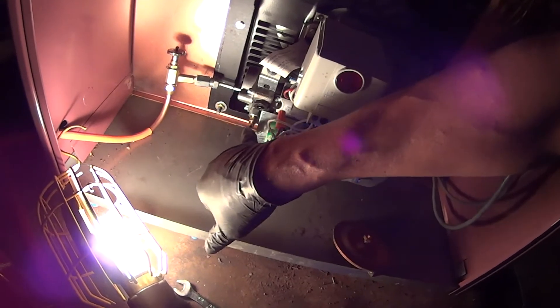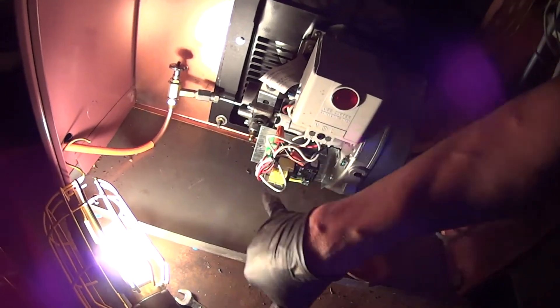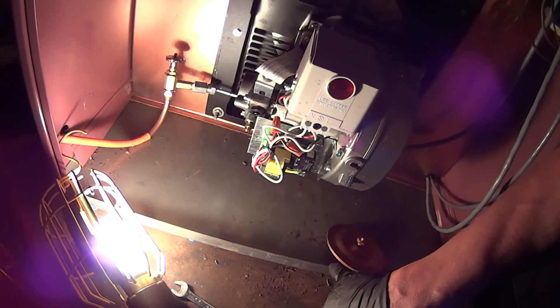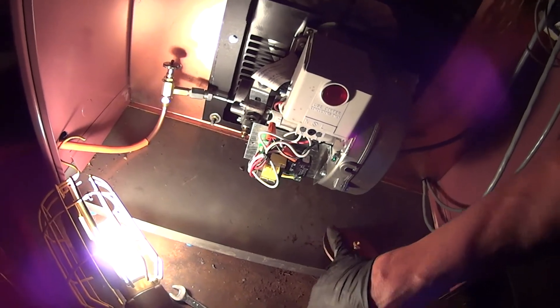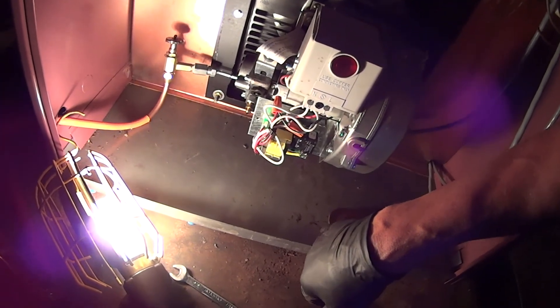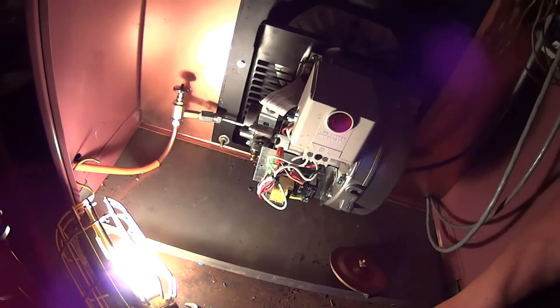There's a lot of oil that's gotta come out here — this is how you bleed it through here. I don't know what they were thinking when they did this. That's not good like that.